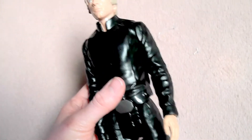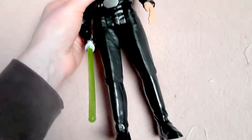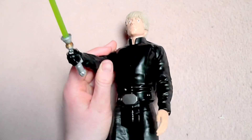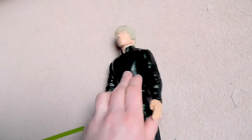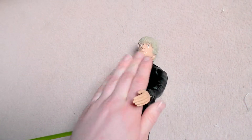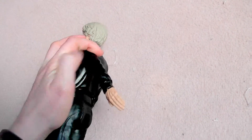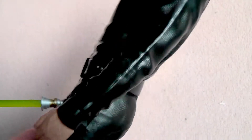Actually it's like the same figure as all the others I showed earlier. He has good articulation in his arms - they can turn around and you can move them in all different ways. But there's no articulation in the elbows or in the knees.